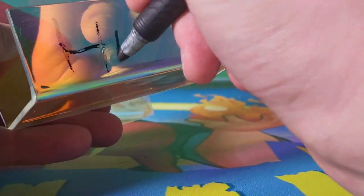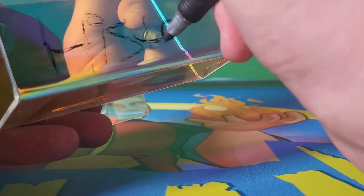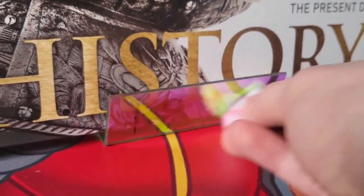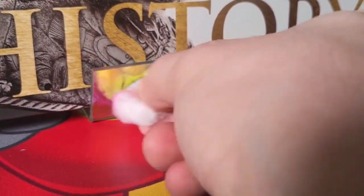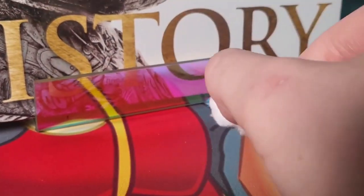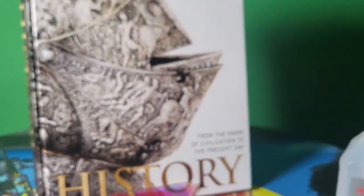What I like about these is the ability to label them. So I can label this one 'history.' Then with a swab with some rubbing alcohol on it, I can just erase the label right off of there. So it's pretty cool to be able to reuse these for different books.